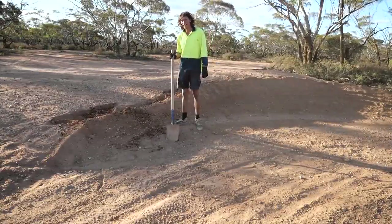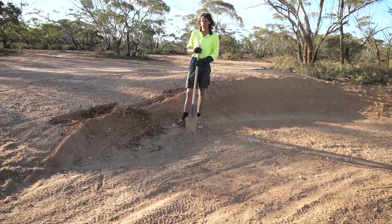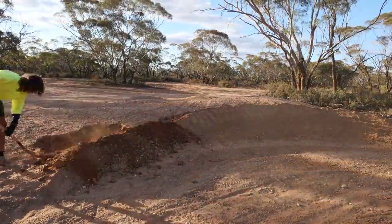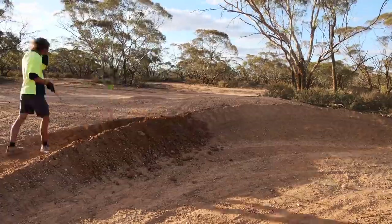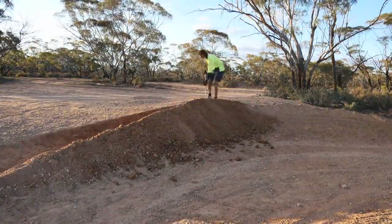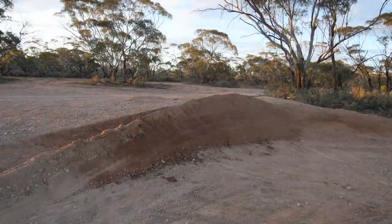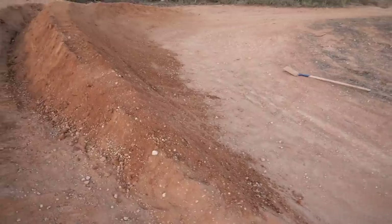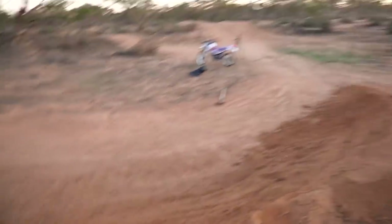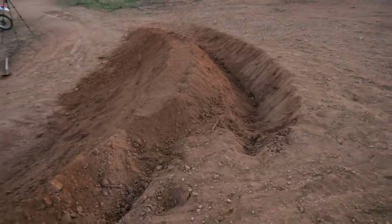I'm back here again and going to continue making the berm bigger. The dirt's kind of dried out a bit which sucks, but might as well finish it off. The berm's coming along quite nicely now — all I've got to do is finish this end part. I might ride a bit because it's starting to get dark, and then I'll keep digging until it's fully dark.